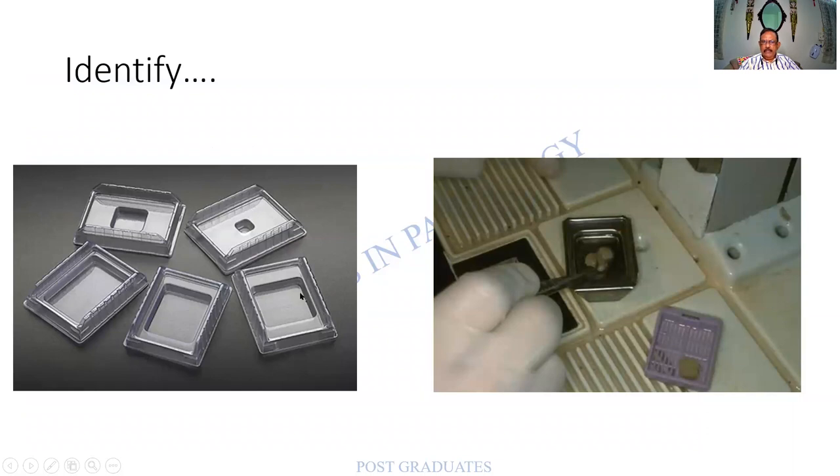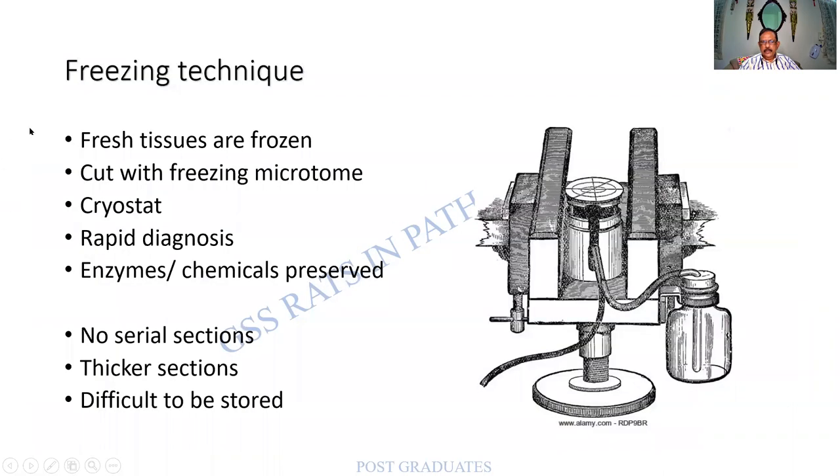This particular instrument is called the freeze microtome. Earlier there was no cryostat, so this produced a very low temperature to freeze the tissue. Freezing produces mechanical support almost equal to embedding. It can be used for rapid diagnosis as well as for enzymes. Disadvantages: no serial sections, sections will be thick, and it is difficult to store sections from these. So freezing is another mode of embedding.